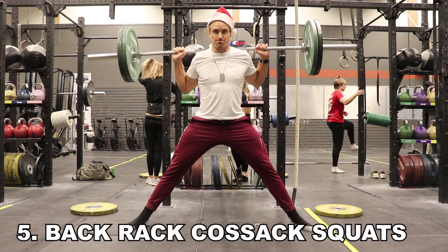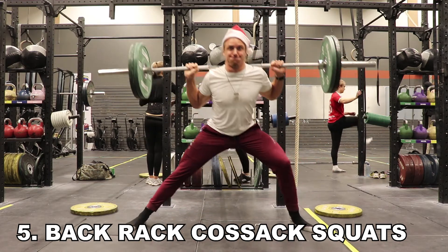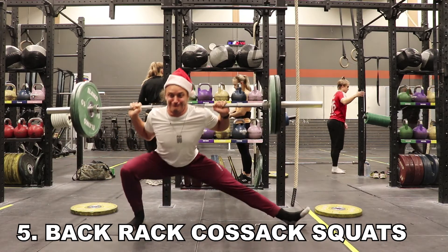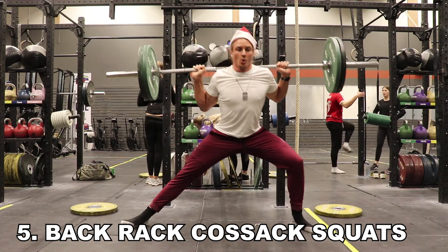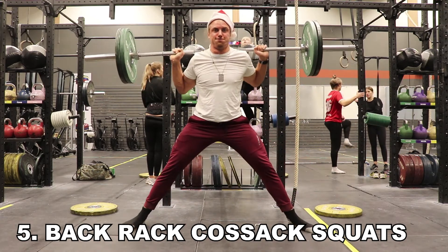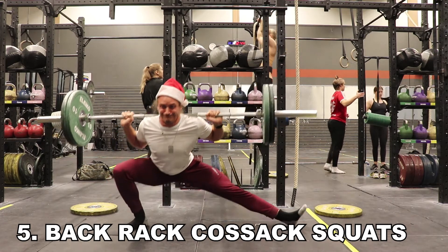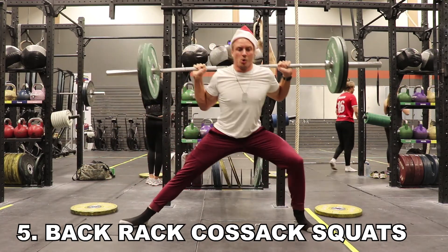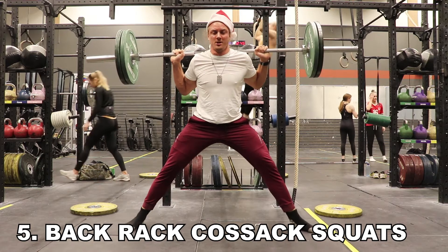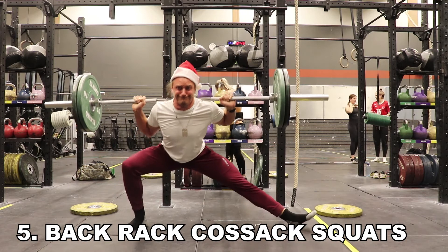Just going to do one more squat variation: these are my beloved Cossack squats. I'm placing the bar on my back, loaded up, and I get a deep deep workout with lots of strength in my long adductors along with my quadriceps. Great movement which you can progress with heavier weights if you just want a strength workout — guaranteed to make you cry afterwards or during. These are indeed very brutal; they will kill your hamstrings and adductors unless you are ready for it.